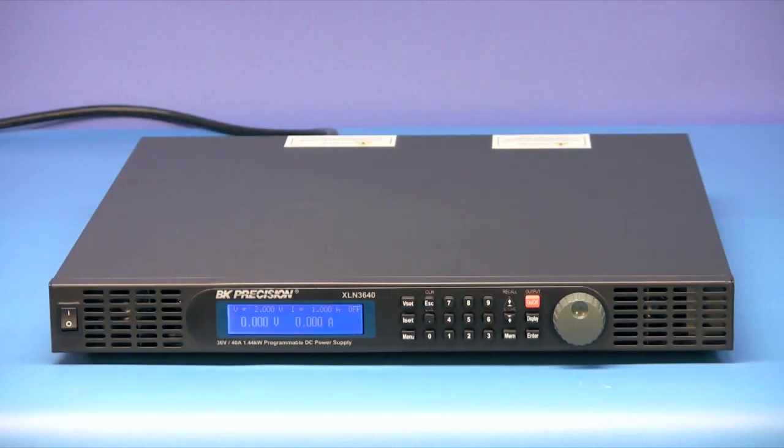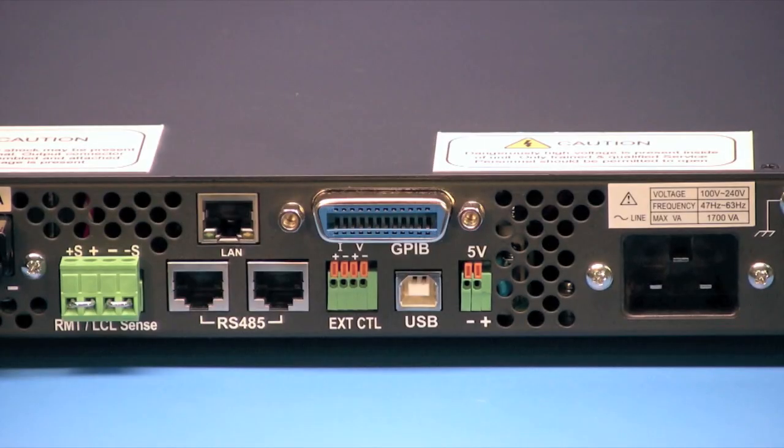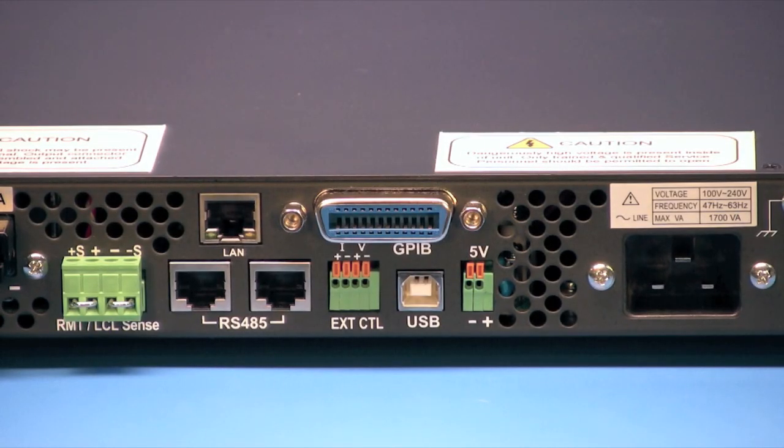The BNK Precision XLN series of programmable DC power supplies are represented here by the model XLN3640-GL. Dash-GL models add GPIB and LAN interfaces to the standard USB interface.